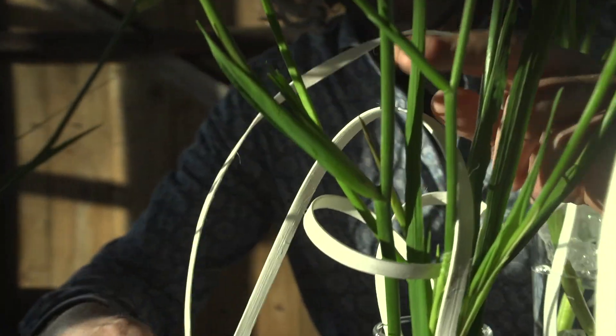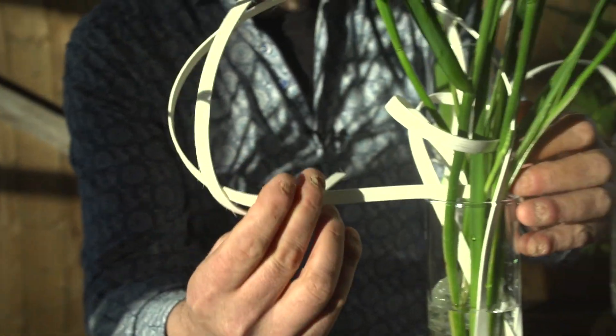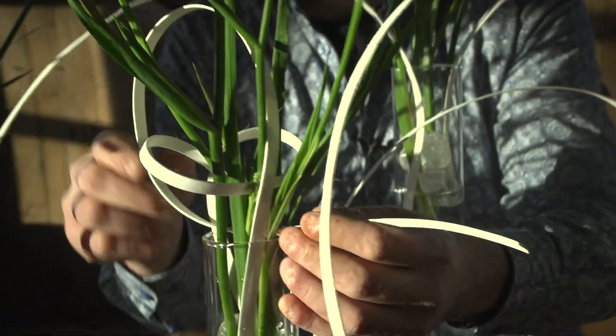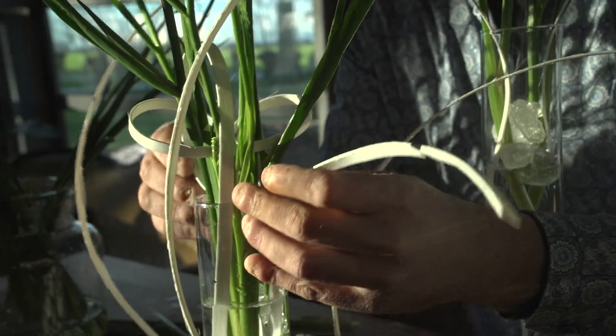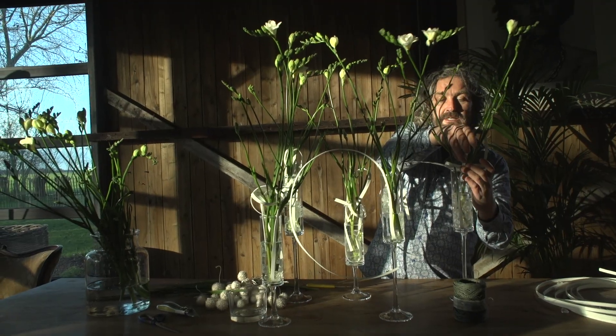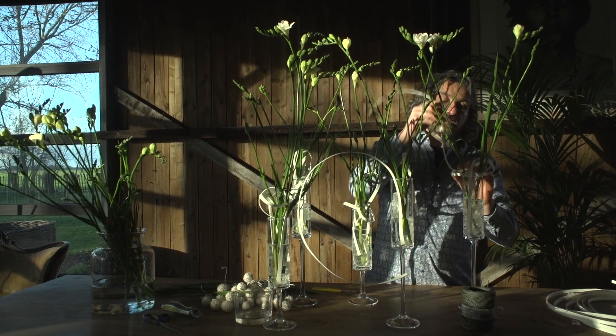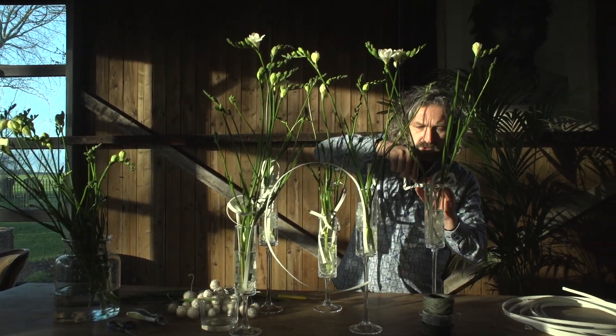Now we're going to create a little bit of extra movement using the Rotan, and of course if you want more flexibility then you can make the Rotan a little bit wet, just to create a very simple small movement. Because I don't want to have too much attention going away from the flowers — it's just a matter of playing with your materials and finding out what is possible.